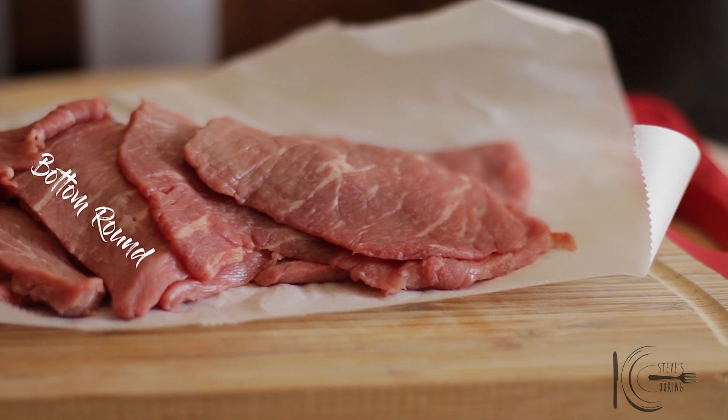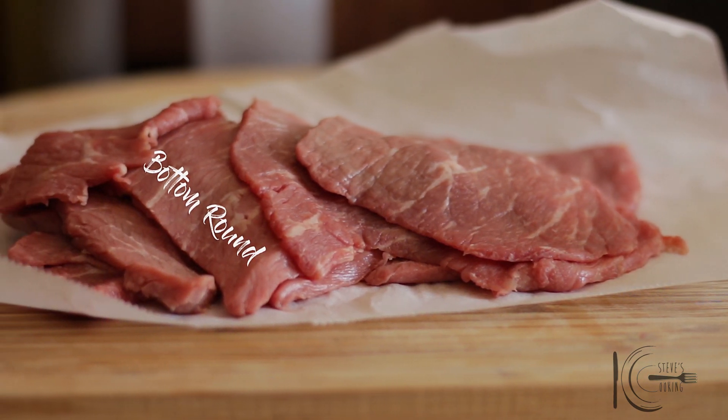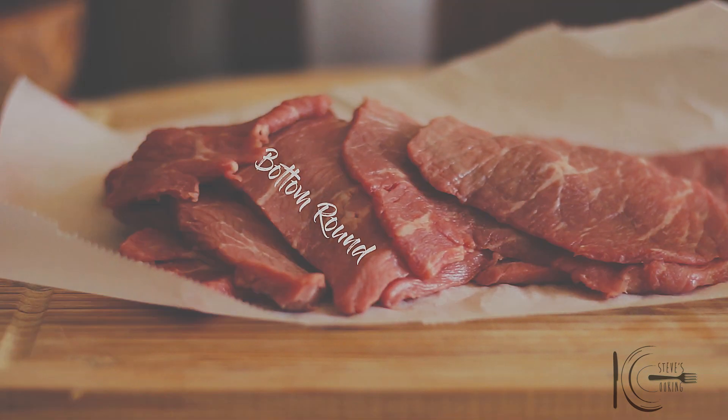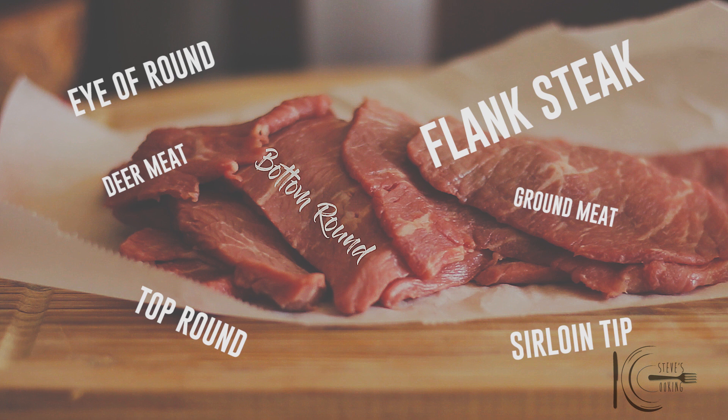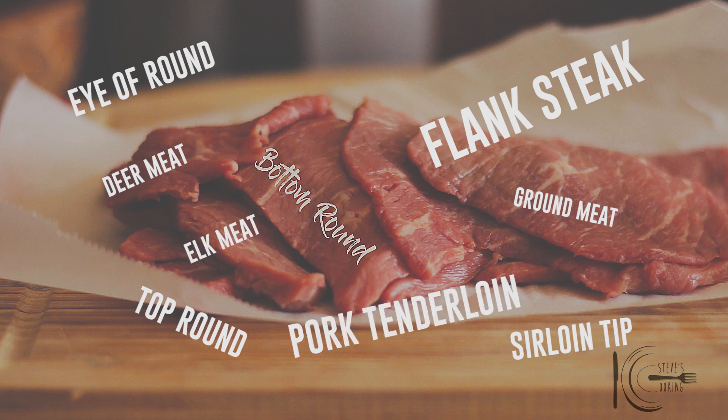For my jerky, I'll be using thinly sliced bottom round — it's lean and packed full of flavour. Other alternatives are flank steak, eye of round, top round, sirloin tip, ground meat, deer meat — which I think is fantastic — elk meat, pork tenderloin, and salmon.